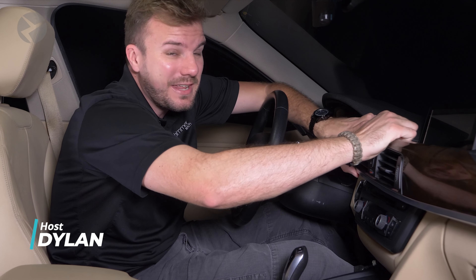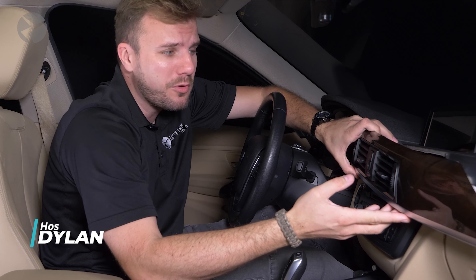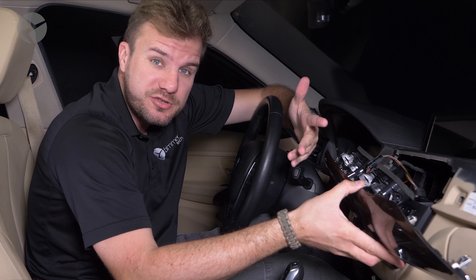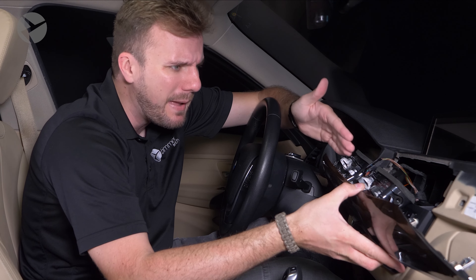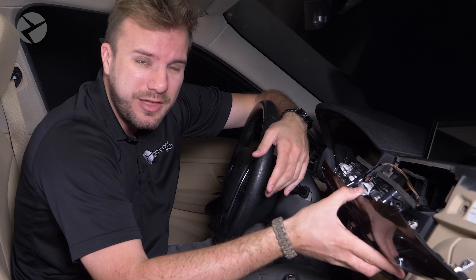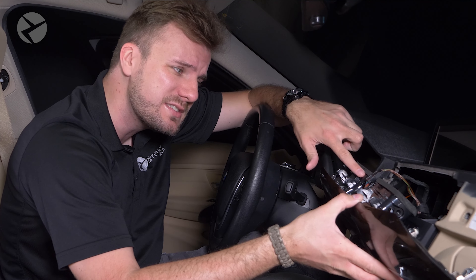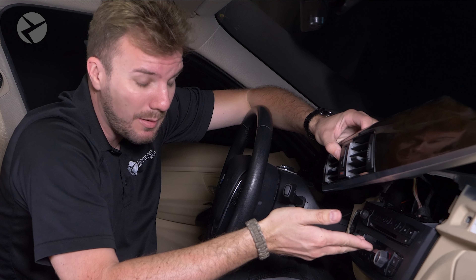If you've ever taken apart your Mini, BMW, or SUV before, you'll know that you come across a bunch of different connectors. And while some of them are pretty straightforward to disconnect, others are a pain to disconnect, reconnect, or both. So today, BeamerTek is going to show you how to tackle any of the cables you may come across if you're doing something like swapping your head unit.